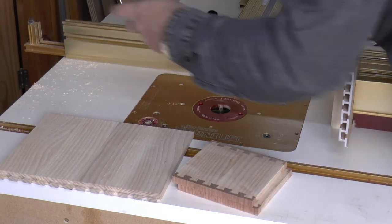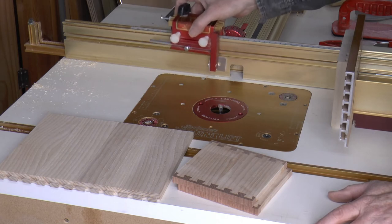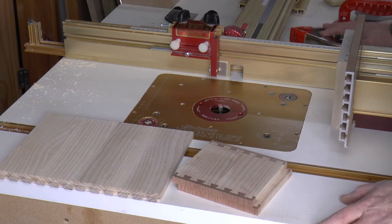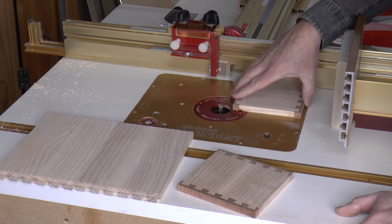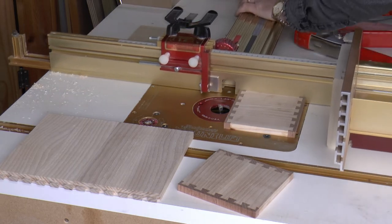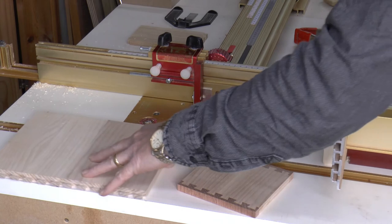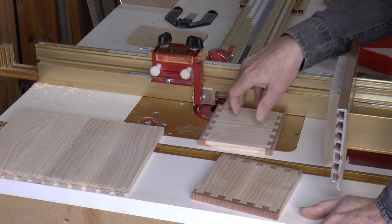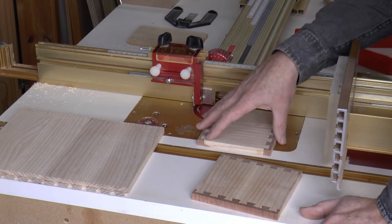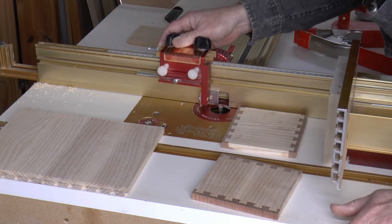And finally we need to cut our last cut, and for that we need this wonderful device that INCRA calls the versatile stop positioner. We need to use the stop to control how far the pin boards go through the router bit — I want it to stop at the perfect depth so that my tails fit in and don't sink all the way through. So I'm going to use the versatile positioner to ensure I get that right.